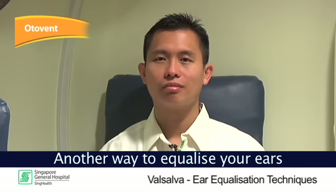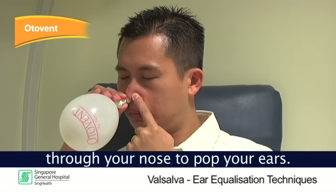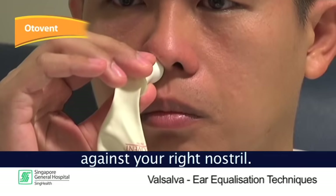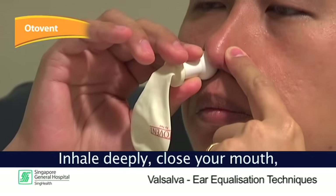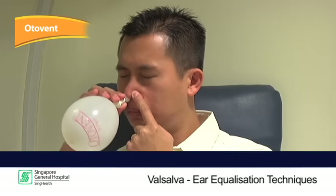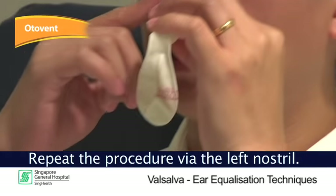Another way to equalize your ears is through Otovent, whereby you inflate a small balloon through your nose to pop your ears. Hold the round part of the nose piece firmly against your right nostril. Press your left nostril closed using your left hand. Inhale deeply, close your mouth, and inflate the balloon until the size of a fist. Repeat the procedure via the left nostril.